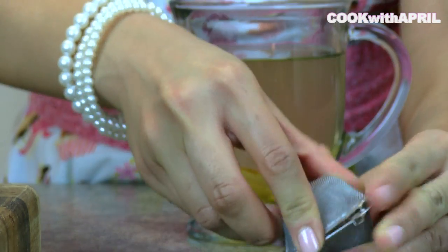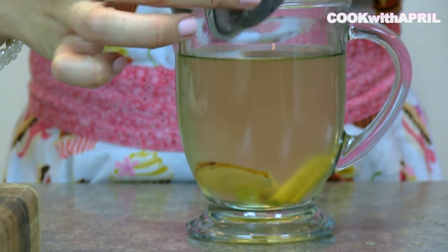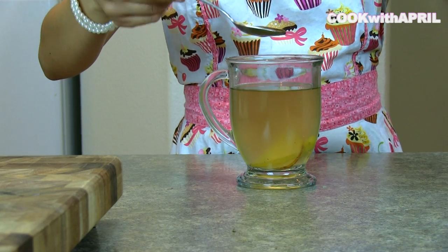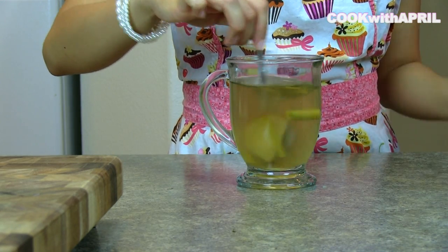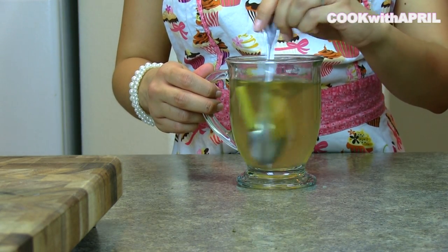If you have loose leaf green tea or a green tea tea bag, that works just as fine. Then you're going to steep for about three minutes, add a spoonful of honey — half a spoonful if you prefer — and thoroughly mix. Your Lemongrass Galangal honey tea is ready.